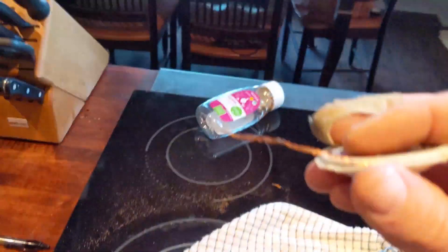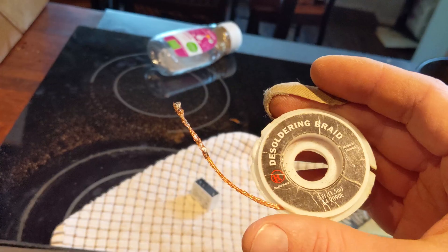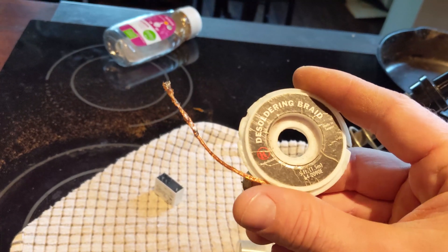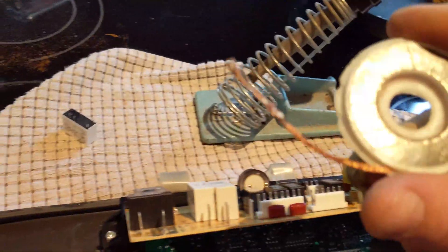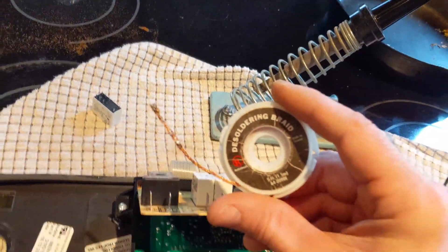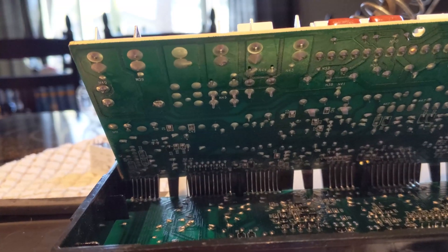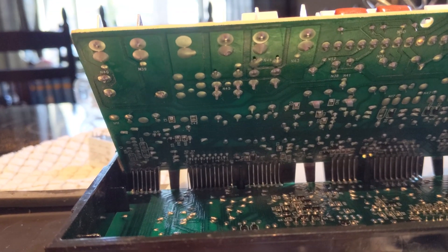To remove this old relay, I've got this roll of de-soldering braid. I got this stuff from Radio Shack, which still exists here in Salem, Oregon. I got it from there a long time ago and I've just slowly been using it up. You basically just heat up your soldering iron, press this into it, and the solder flows onto the braid and away from the joint. So I'm going to go under here and carefully and slowly just remove all the solder on the bad relay.